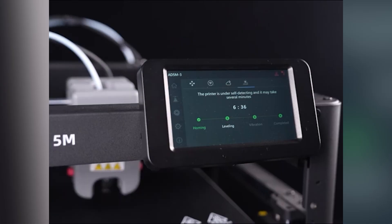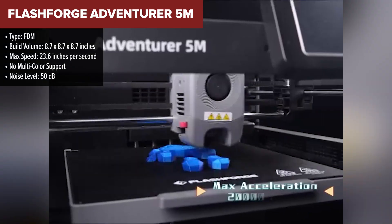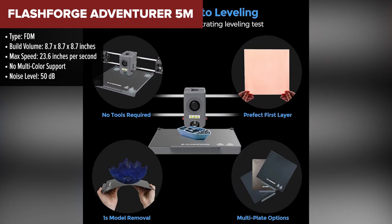Let's kick things off with the Flashforge Adventurer 5M, coming in at the base of our ranking. It's a solid machine — a great option if you're just starting out. It checks the basics with decent speed and precision thanks to the Core XY structure, and it runs pretty quietly too, making it home-friendly.